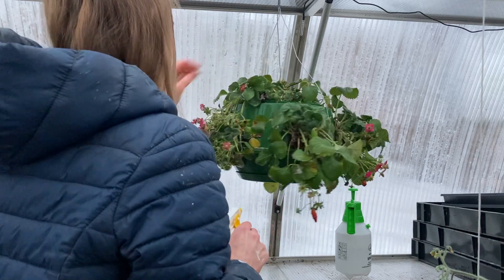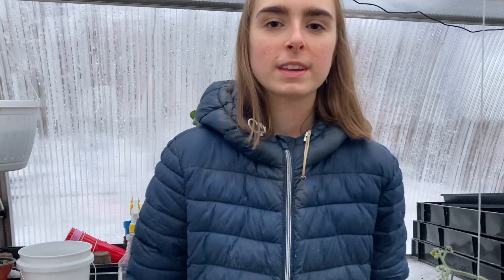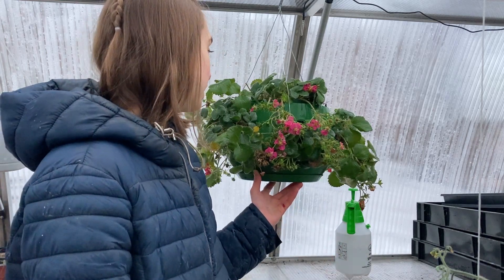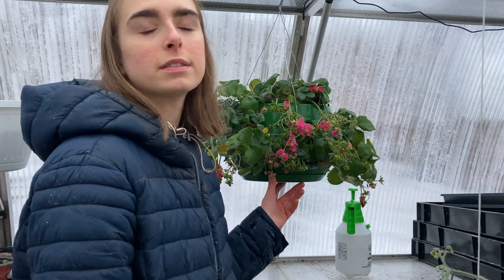All right, I've done what I can. I'm going to clean up my mess here, but I'll give you guys an update in a couple days when I go to spray it again. And yeah, let's pray this works.